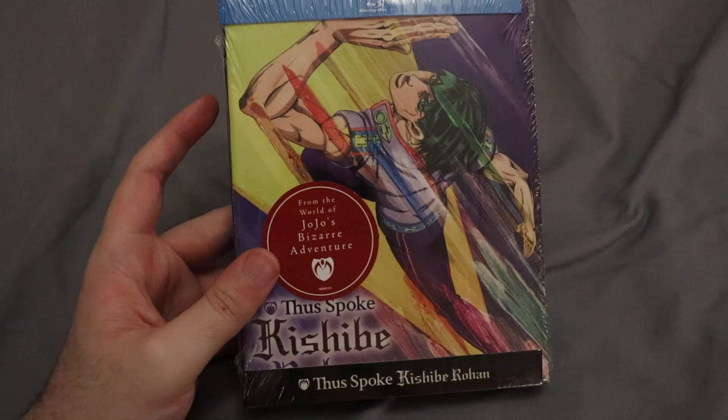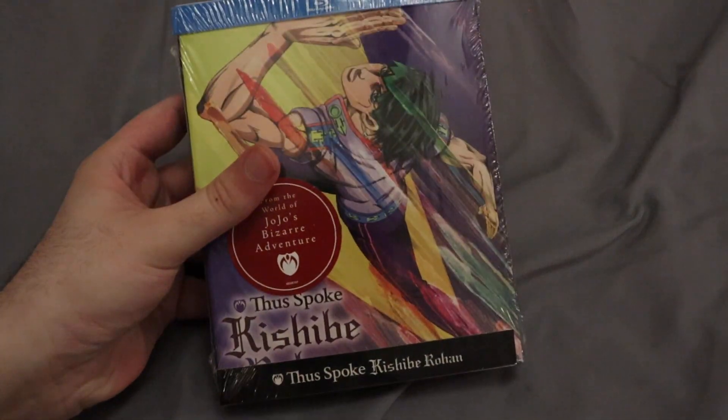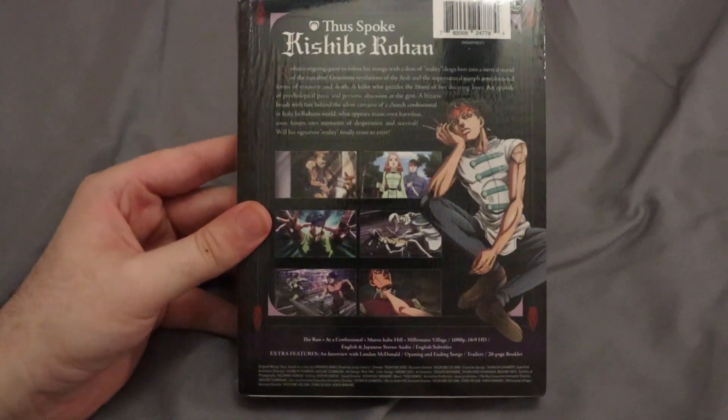There's a sticker there mentioning that it is a JoJo-related series, with of course Rohan on the front. Obviously it is his spin-off. On the back you'd see another picture of Rohan plus some extra screenshots. So let's go ahead and get this thing out of the shrink wrap and show everything that it comes with.